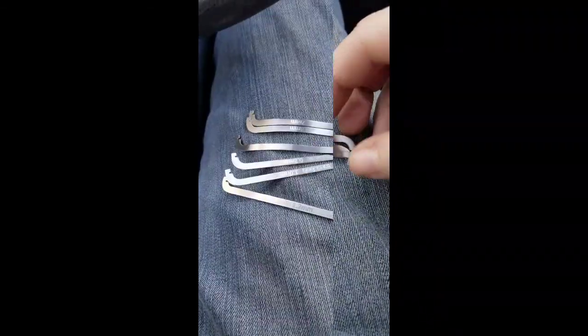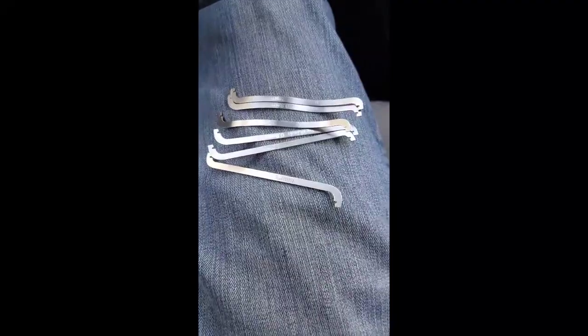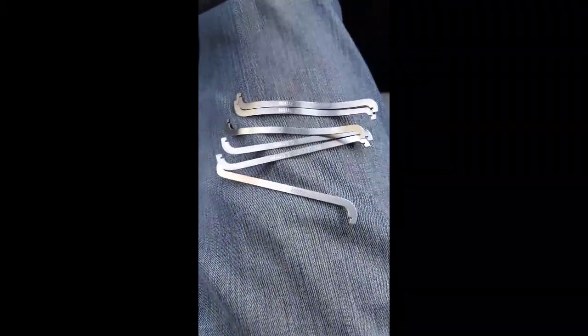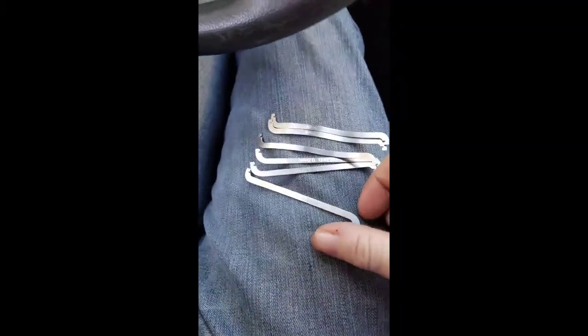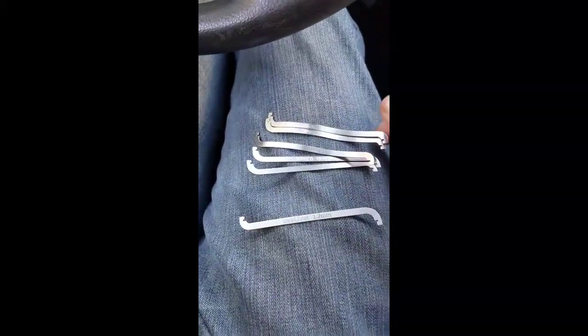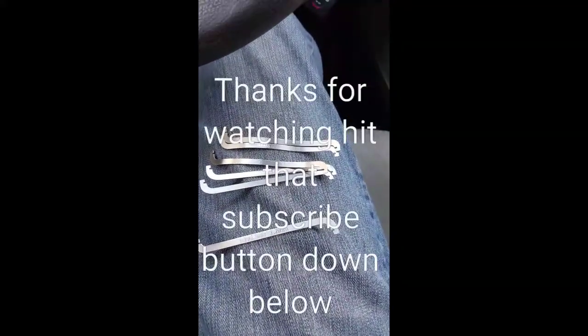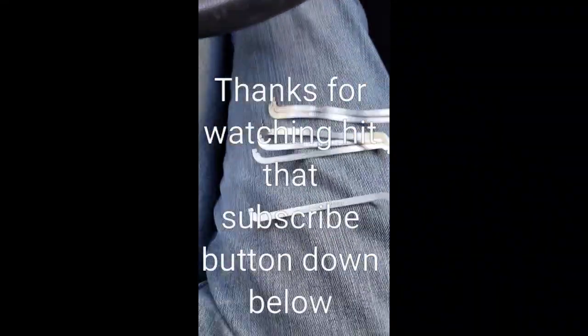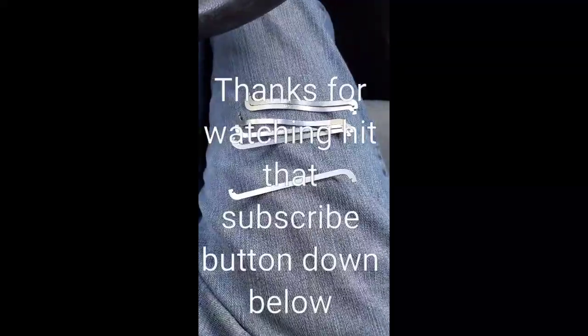Sorry, I don't have any locks here to shove them in, but I might end up doing another review when I get back home. My phone died — anyway, I was just finishing up. I might do another review when I get home on how they perform in the lock, especially the curved ones. I think they're great, I love them. Thanks for watching and I'll see you guys in the next review.